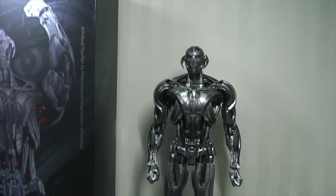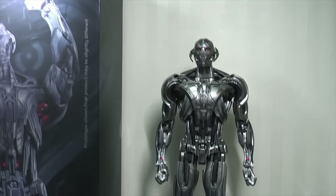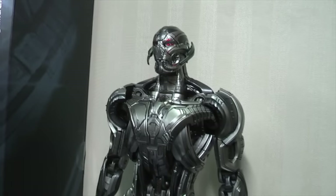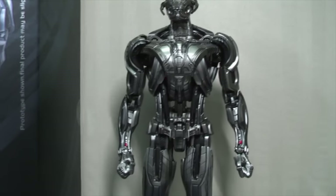Now this is actually Ultron Prime, but King Arts are doing an Ultimate Ultron kit which expands from this diecast base figure into Ultimate Ultron, so we are only looking at this for the time being.